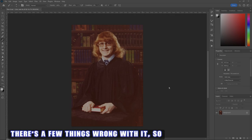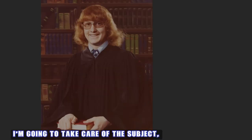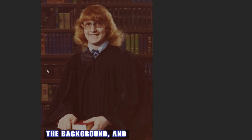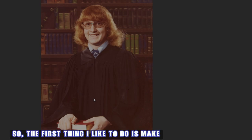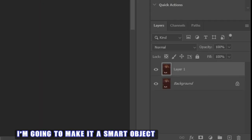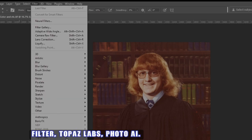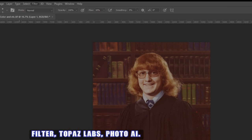There are a few things wrong with it, so what I like to do is split up what I'm going to do. I'm going to take care of the subject, the background, and anything else in there that needs to be done. The first thing I like to do is make a copy of the layer and make it a smart object, because what I want to do is remove the color cast. So let's go into Filter, Topaz Labs Photo AI.